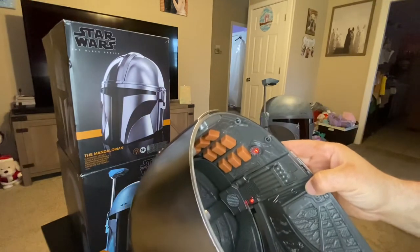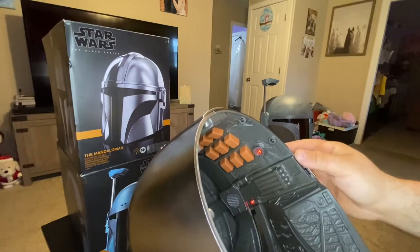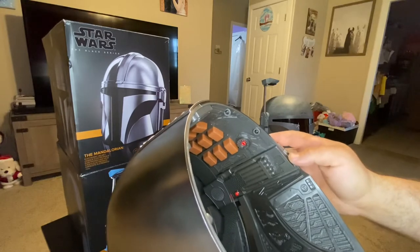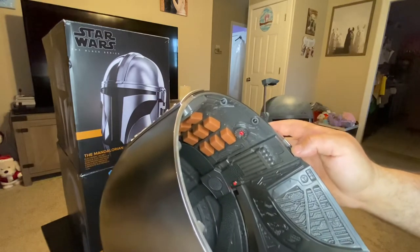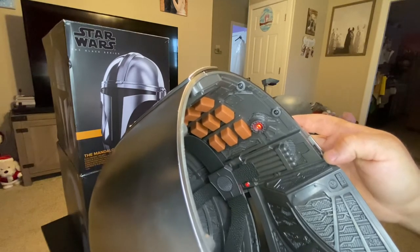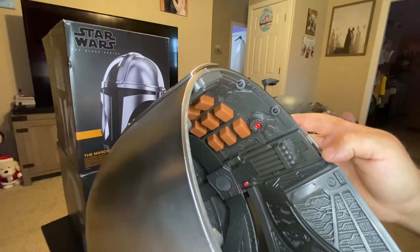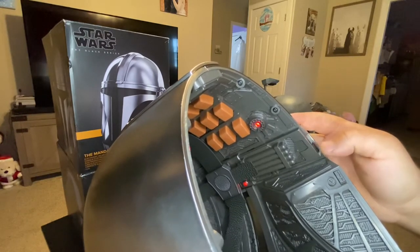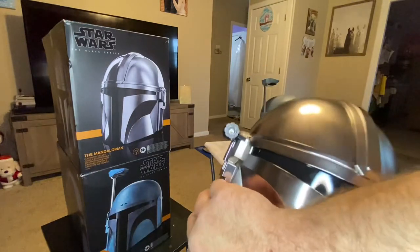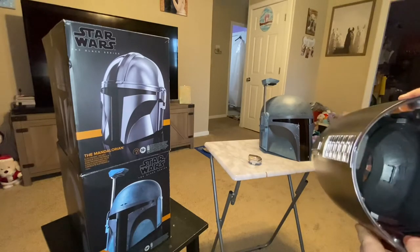Now it's pulsating — see it pulsating? Hopefully you can see it pulsating. Click it again — solid. Click it again — pulsate. As you're clicking it, this tactical light is also supposed to activate. Let me see — there we go. So you click it on, click it again, off. Click it on — on, off. So as you're cycling through modes, it controls both the interior lights and the side light.